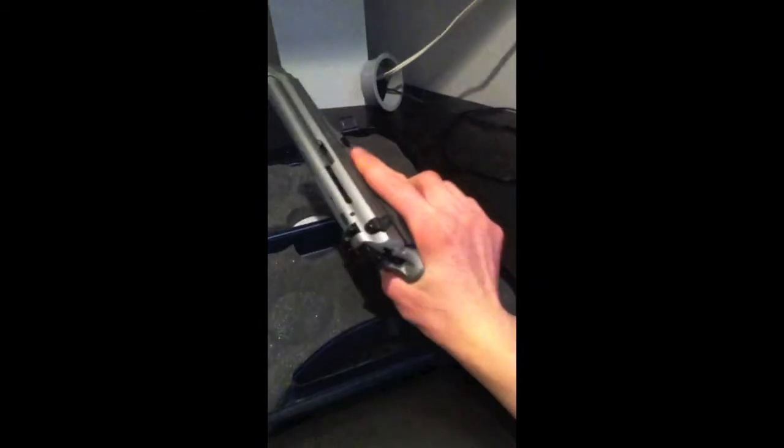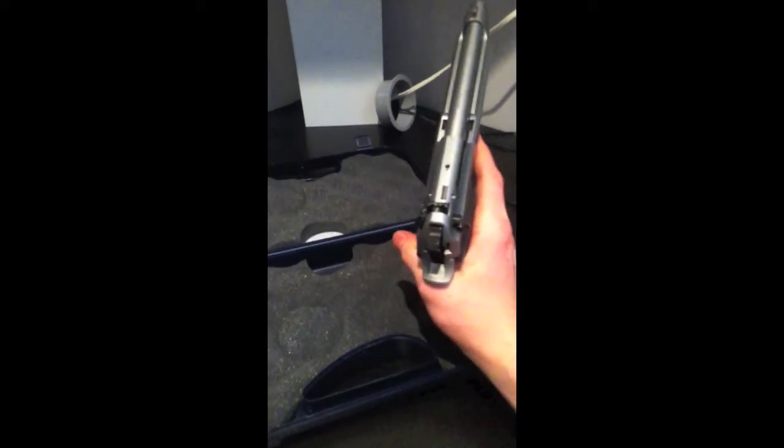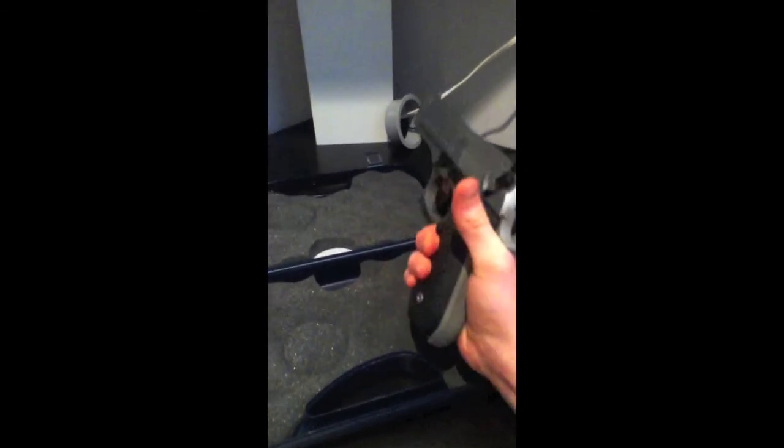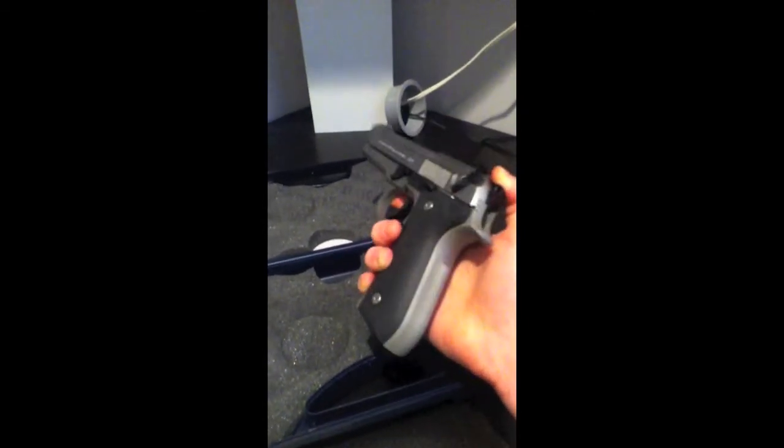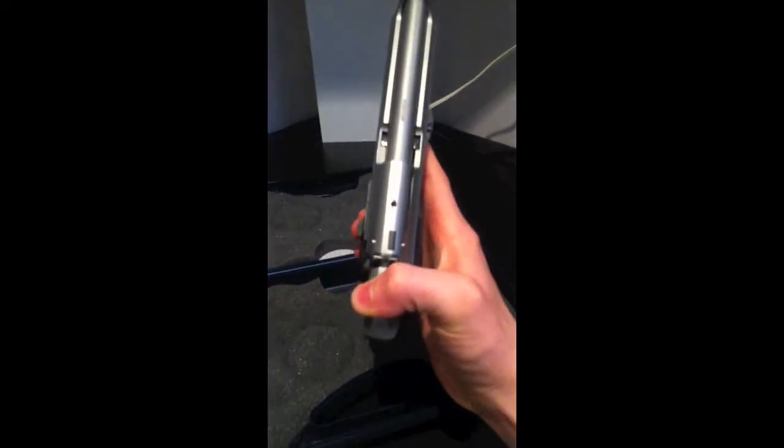Thanks for watching. This is the Beretta 92FS stainless / Inox / two-tone. Please comment, rate, and subscribe — I'm glad I could bring this weapon to y'all today. Take care. Bye.